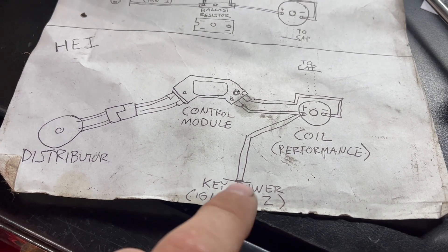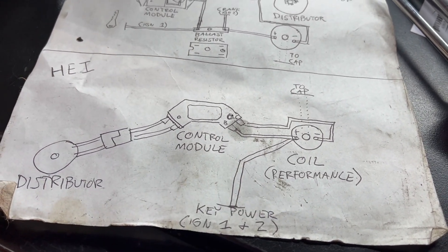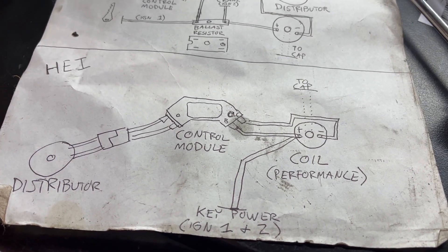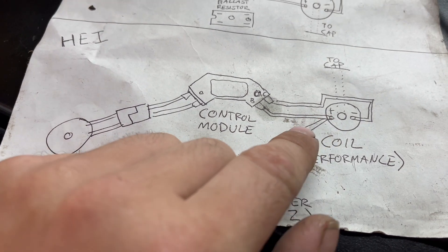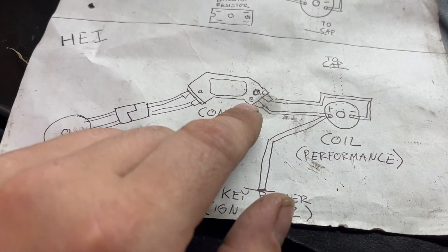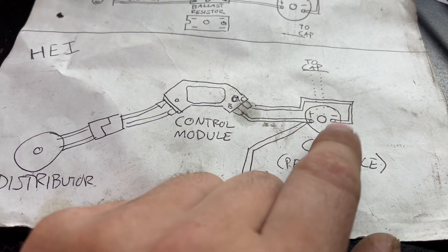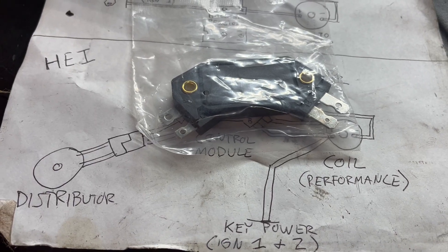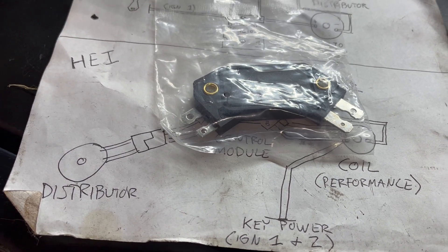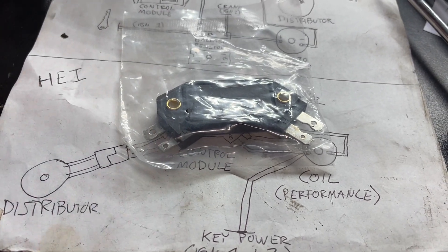With that done, you now have an original coil positive feed wire that has both of the feeds you need, and wiring the module from there is very simple. You're going to take ignition power off of the coil positive over here to the B terminal on the HEI module. The C terminal right next to it is going to come back to the coil and connect to the coil negative — that'll be the wire that triggers it. The other two wires on the module, labeled W and G, are simple: those are the two wires from your distributor that are going to trigger that module.